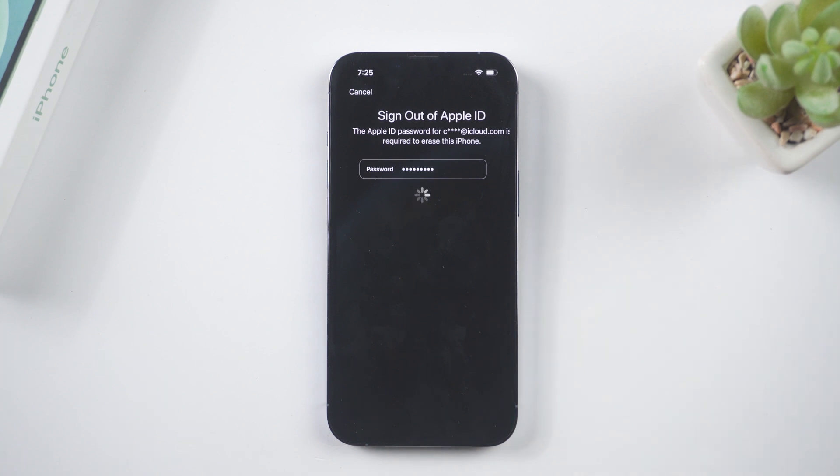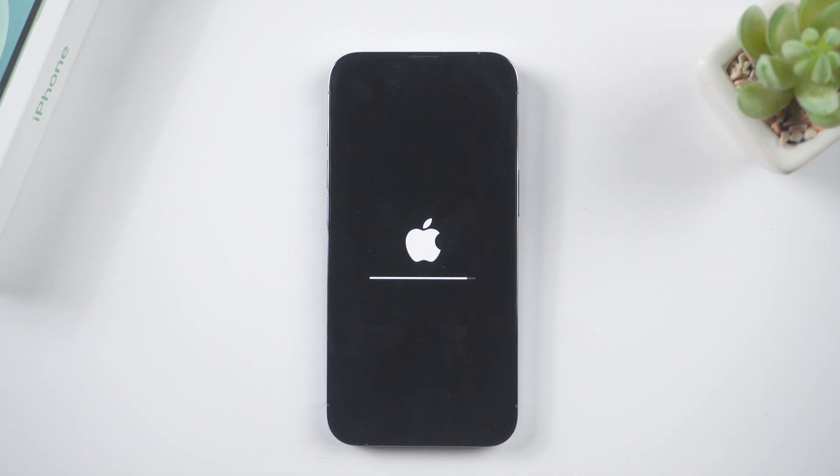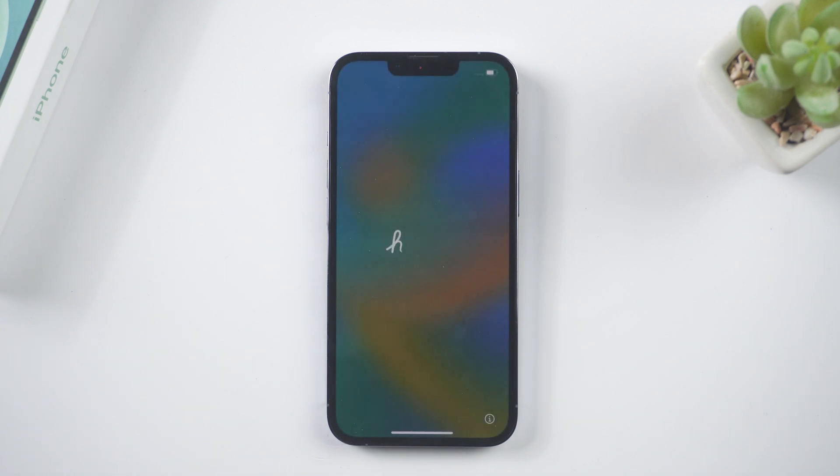The procedure for erasing your iPhone will then begin. Just wait a little while. The hello screen will appear, and you can set up your iPhone as a new one.